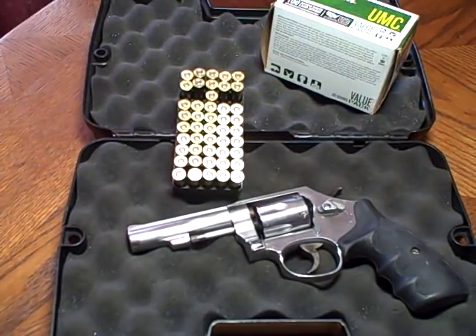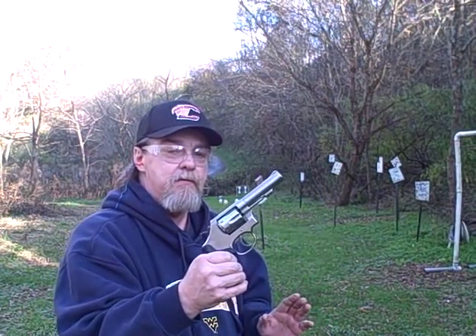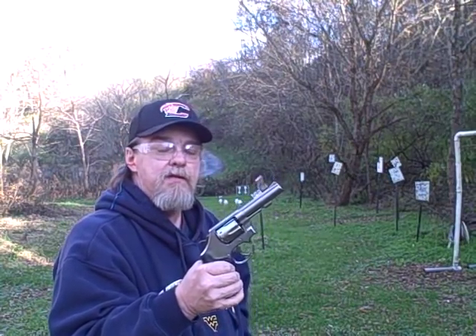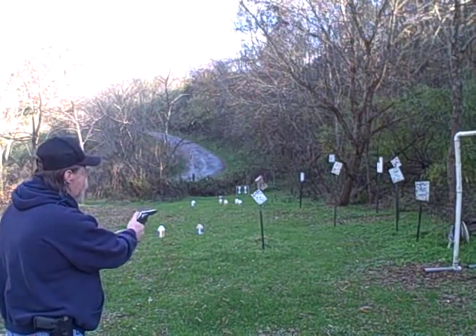All right, down here at my little shooting area with the Smith & Wesson Model 64-7 38 Special. Going to be firing 125 grain 38 Special Plus P rounds. Let's see if I can hit anything — starting with a little single action.